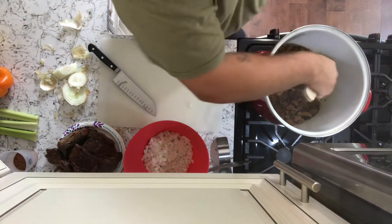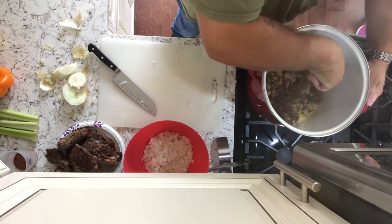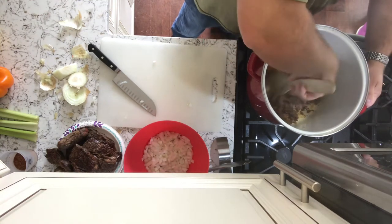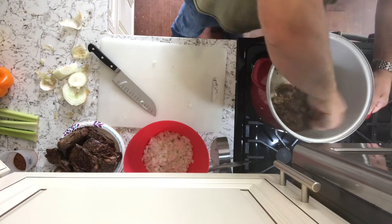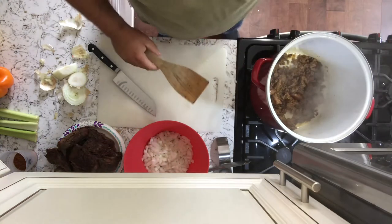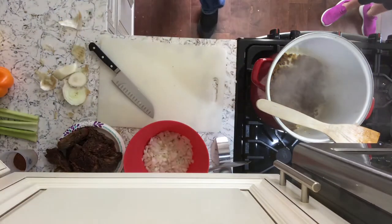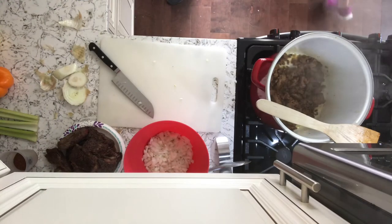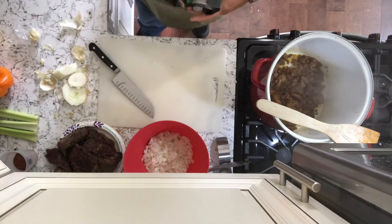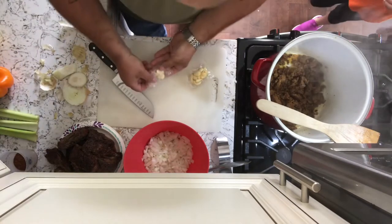With the sausage meat you don't have to break it up too small — you want some nice bite-sized pieces in there. Keep on letting that cook. Now we're going to need some garlic. About six or seven cloves of garlic should be enough for this — you can add more or less, whatever you like. I like to crush it first, then I'll chop it up.